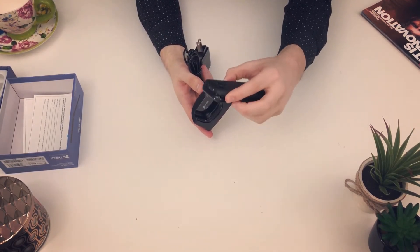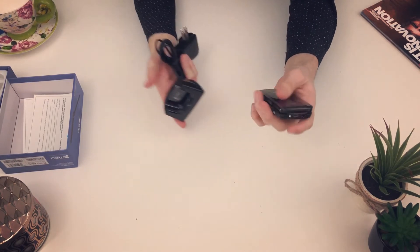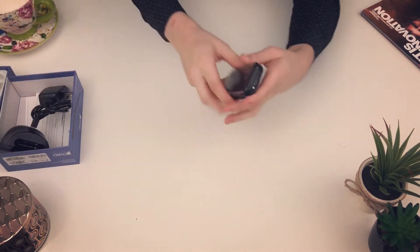On the sides of the phone, you'll see the camera and flashlight button. The flashlight's bright, so don't shine it in your eyes.